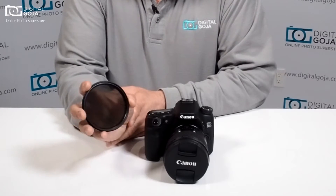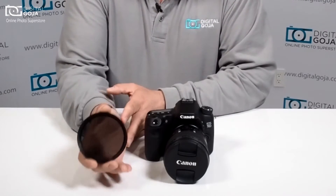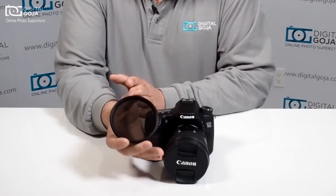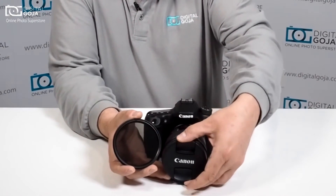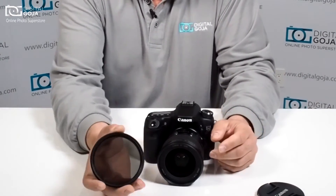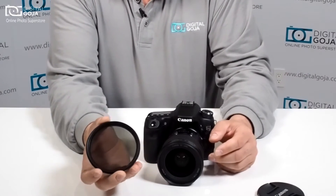These are optical glass, most of them are multi-coated, and like all filters they are variable — the sizes change depending on the lens that you're working with. This one happens to be a 77mm diameter, so this is a 77mm variable neutral density filter.